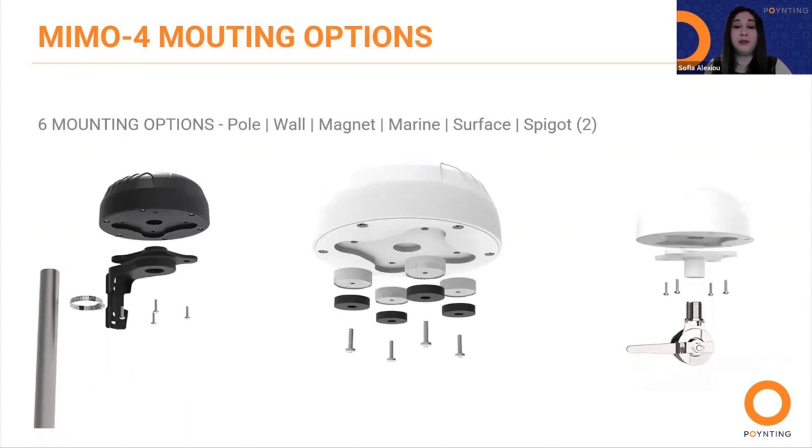Here we have the mounting options, which are very important for you and your customers. The MIMO 4 antenna provides easy installation with multiple mounting options. We include vertical and horizontal pole mounts, wall bolt, marine mount, surface mount, double-sided mount, and the spigot. An optional magnetic mount is also available.